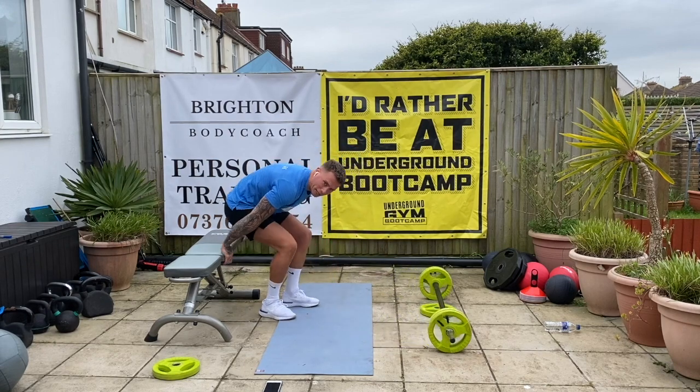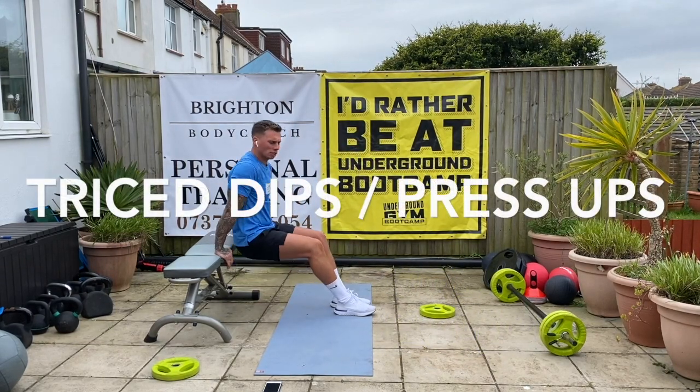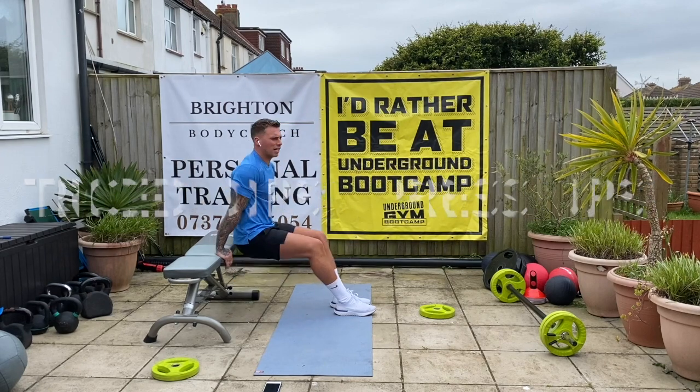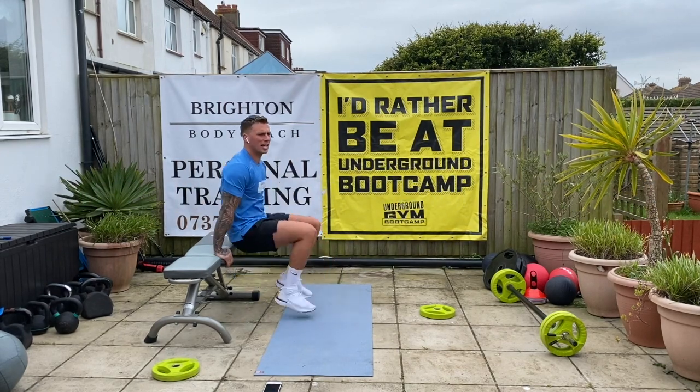Lean back — tricep dips. Down, squeeze up. Two, three, four, five, six, seven, eight, nine, ten. Good.